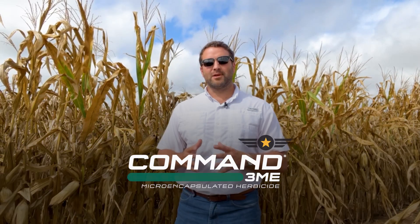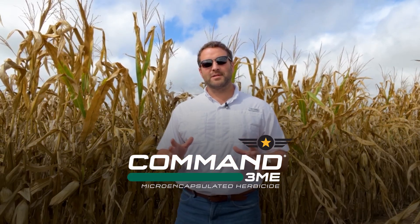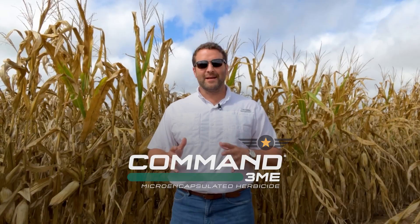But what I want to talk about today is another option: Command 3ME herbicide. It is not a new herbicide to the market — you've generally seen it in rice and other specialty markets, or maybe in some soybeans for grass control. It's been a great product in those markets, but we've done a lot of work with our university partners as well as internal work at FMC on Italian ryegrass, and it just so happens that Italian ryegrass is super sensitive to Command.